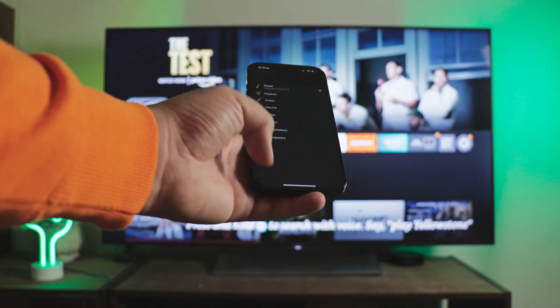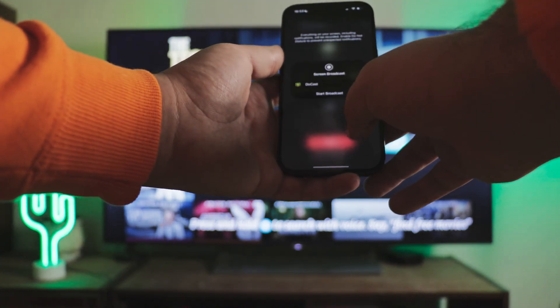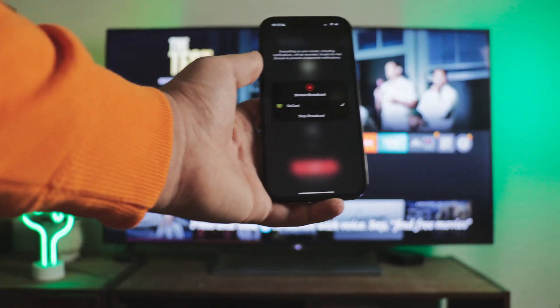Here, all the features are available in the free version, and they also added the ability to iPhone cast to Fire Stick in a recent update. Let me show you how it works.